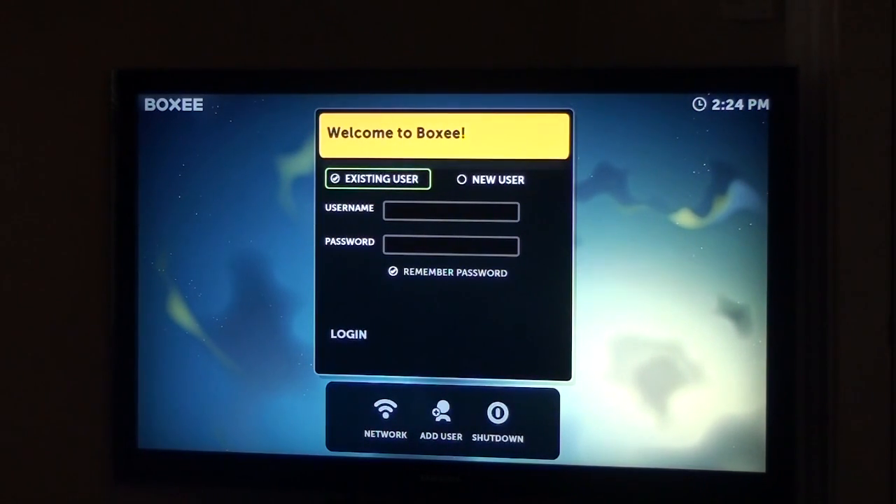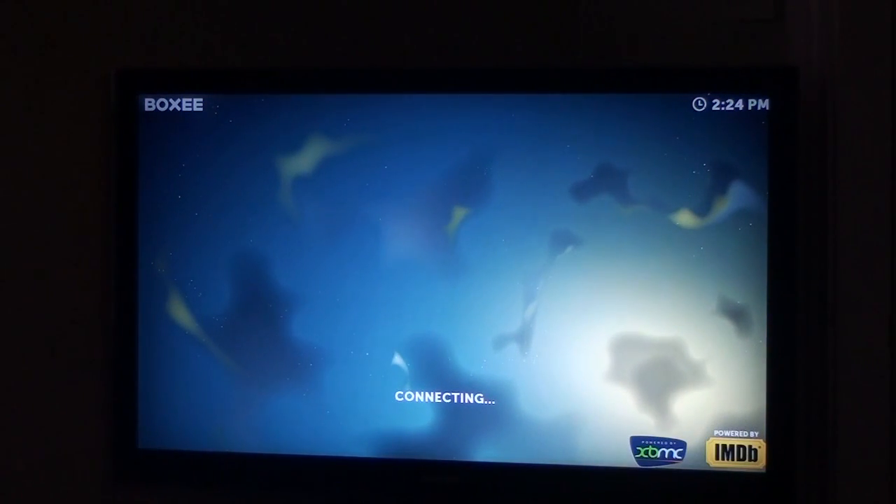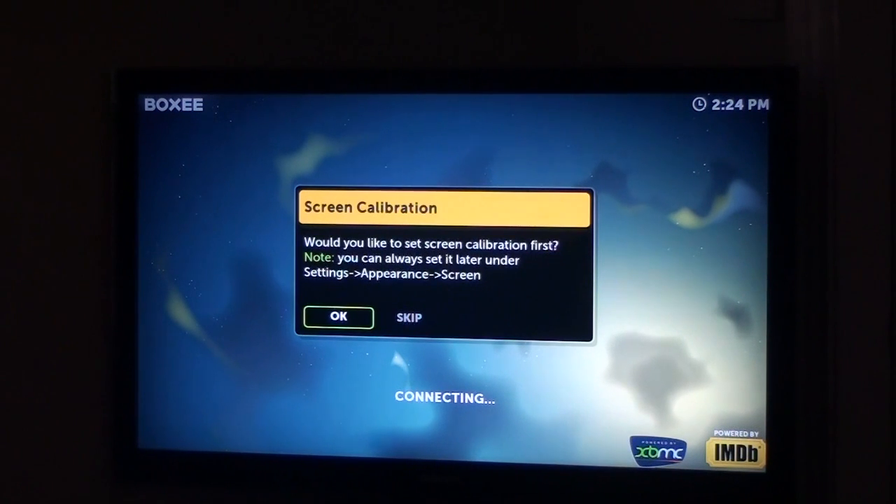So you get a welcome to Boxy screen: existing user or new user. I believe I have a Boxy account, I just can't remember which it is, so let's try that out and see.